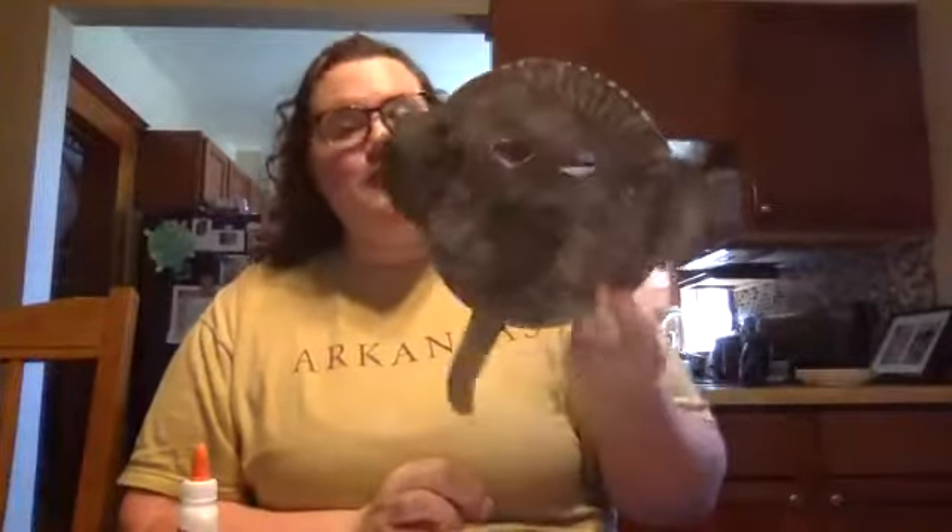Hi guys, welcome back to Get Your Play Online. My name is Mackenzie and today we are going to be making some super fun safari animal masks. I'm going to show you how to make an elephant, a lion, rhinoceros, and a frog.